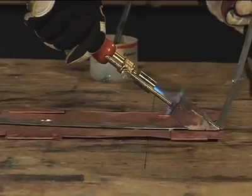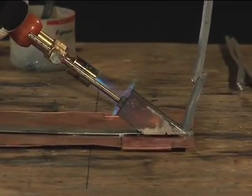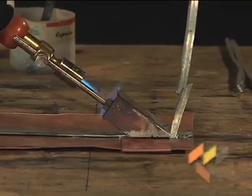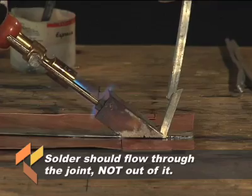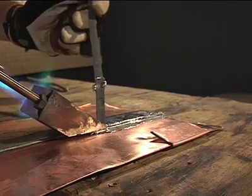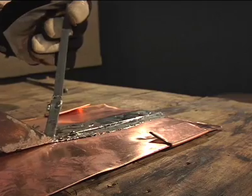Place the flat surface of the soldering copper on top of the locked seam. Remember to keep the main body of the soldering copper over the seam. Solder moves to the heat source — we want to encourage it to flow through the joint, not out of it. Apply solder at the edge of the soldering copper near the seam opening until a small puddle of solder forms.